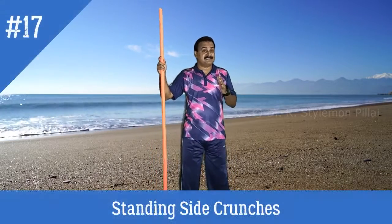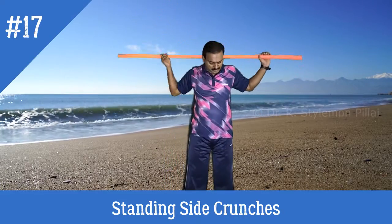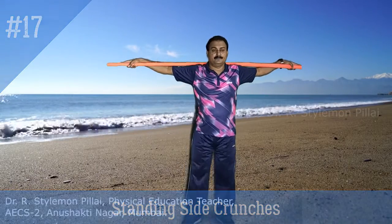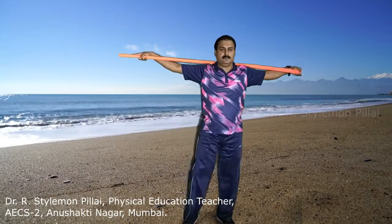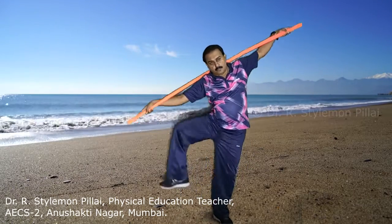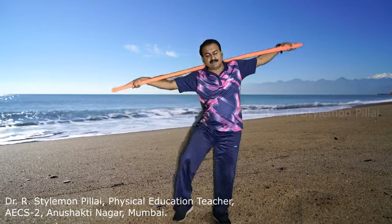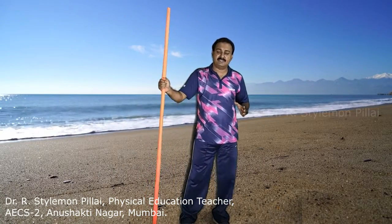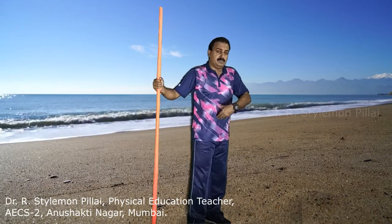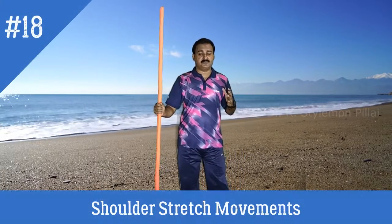The next exercise is the standing side crunch. Bring the stick over your shoulder, extend your hand, slowly lift your knee upward and bring your hand down. Then do the same movement on the other side — feel the activation and tightness at your oblique muscles. This should be done in even counts. The main muscles activated are your obliques, abdomen, and hip.